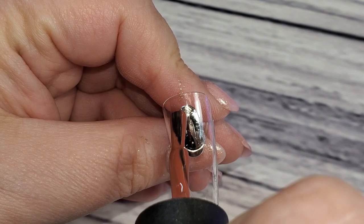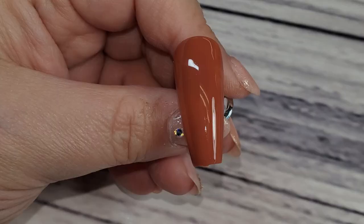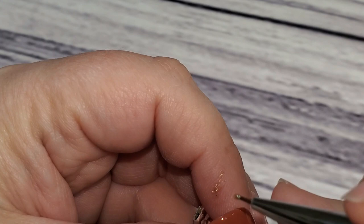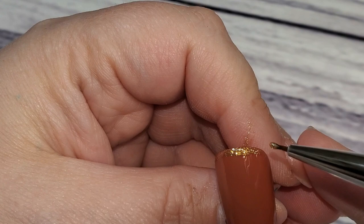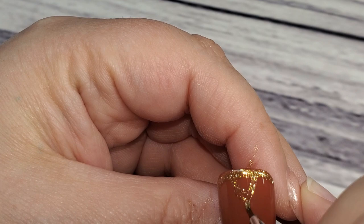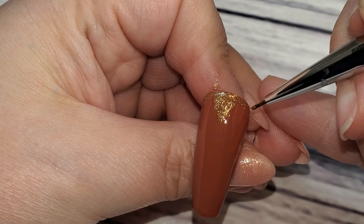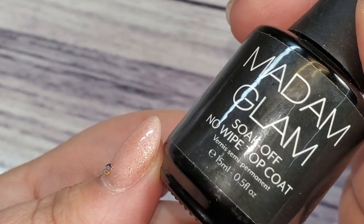I love the shade as well. My co-worker actually saw this on the Madam Glam website and asked me if I could order it in, and I said absolutely — I got it and I am so happy I did. I'm going to do a video with my top 10 fall picks of Madam Glam shades; let me know if you'd be interested in that. I also want to do a live video where I just chat with everybody about swatches and compare colors, because I get a lot of questions like how does this color compare to that color. Let me know if you're interested in that too.